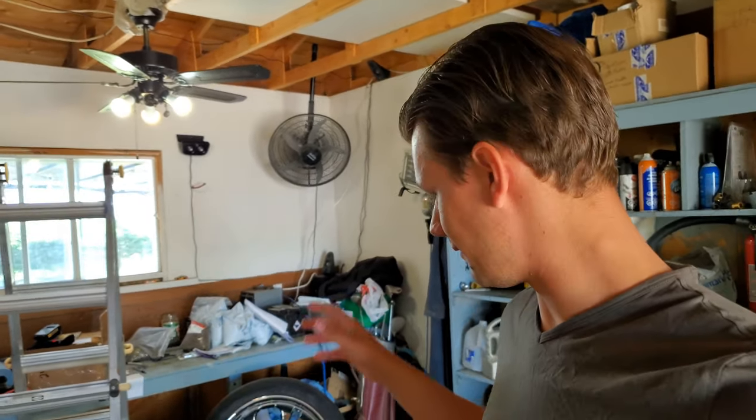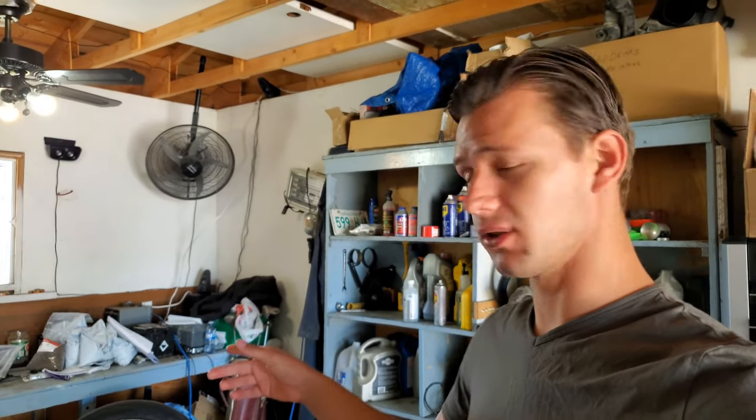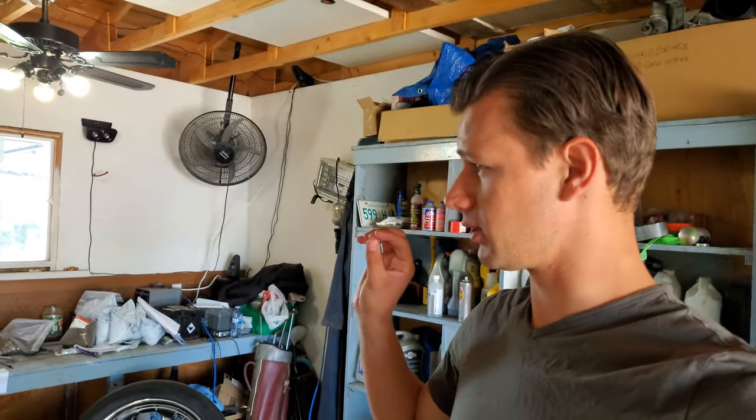Hey guys, welcome back! Today, believe it or not, I think we're gonna get the wheels mounted on the '98 Shaft. I found some wheel spacers and they all came in, so I'm really pumped about that. I'm gonna show you that in a minute and we're gonna try and get those mounted on the truck today, because what's more exciting than seeing new chrome wheels on an old truck and making it look a little better?